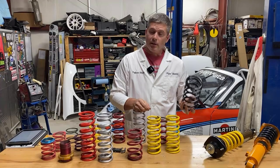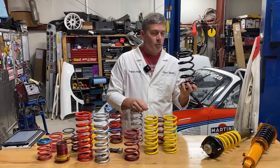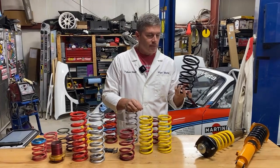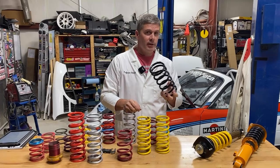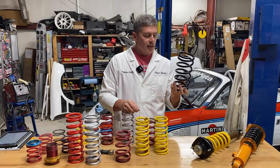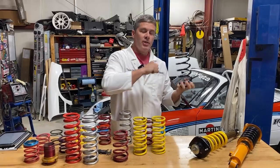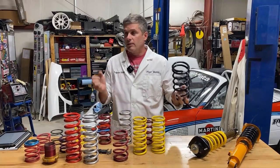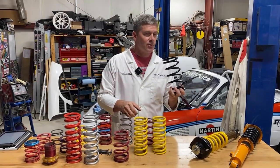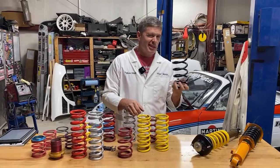A progressive rate spring is wound more gradually — as various coils go into bind, the load required to compress the spring increases, so your spring rate goes up as you approach the end of travel. The disadvantage of progressive rate springs is it can be difficult to tune your shocks for them because the spring rate is always changing. If you hit a bump and your spring rate suddenly jumps 30% on one corner, your weight transfer changes and things get exciting. For ride they can work out, but for performance applications they can be difficult.